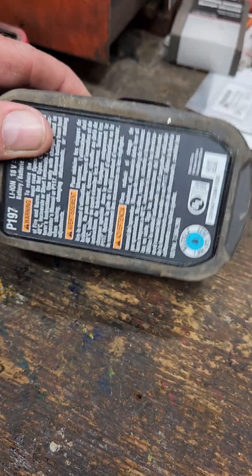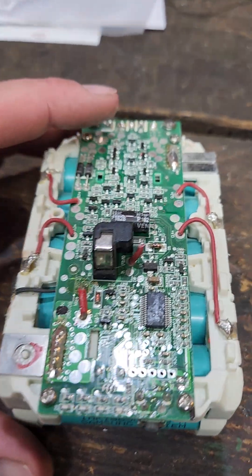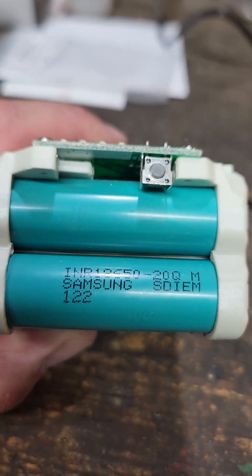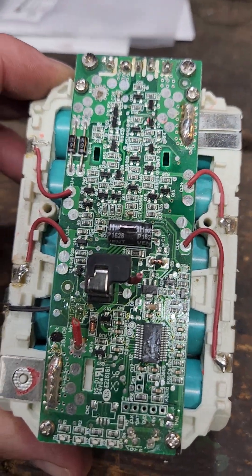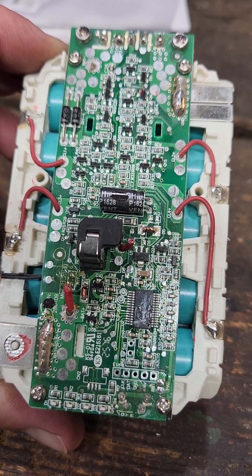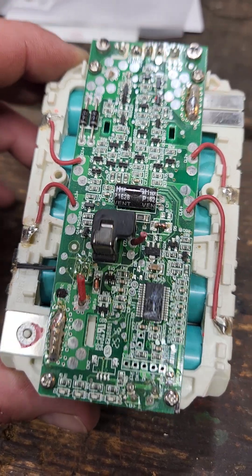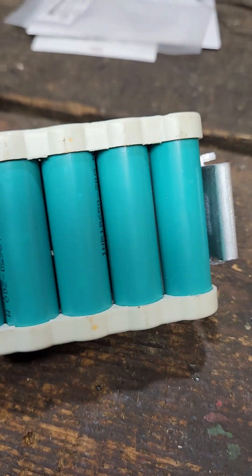The one that croaked on us is 5 years old. So that's the complete one, and here is the one I tore apart to give you an idea. Now if you look at it, right there — it's Samsung. I think these are pretty well the cells that everybody uses. It amazes me the BMS that they have on one of these, to control the in and out of the amperages. I can't believe how low the price is considering the technology. It's pretty cool stuff — we get to play with this stuff all the time.